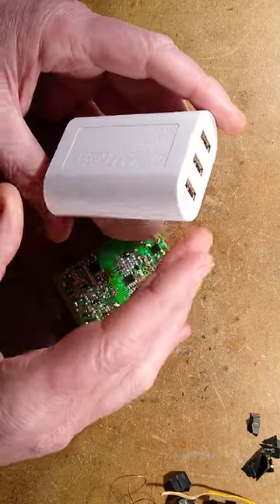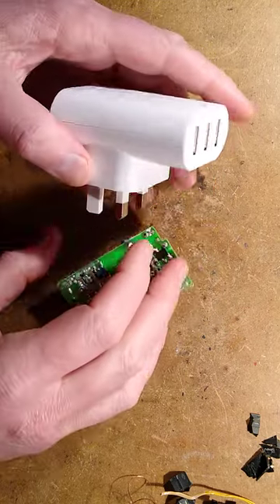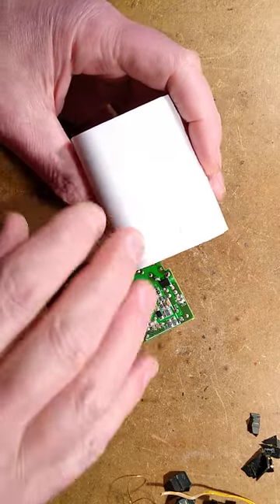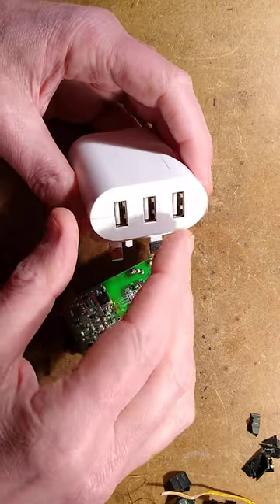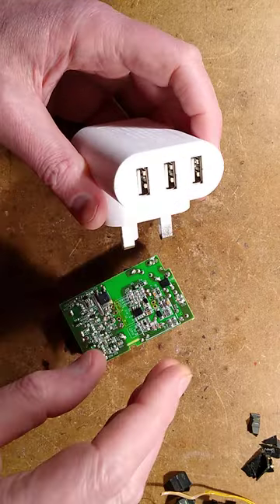The new Smahagel USB charger from IKEA. Fixed 5-volt output, input voltage range from 100 to 240 volts, maximum 3.4 amp output or 2.4 on any particular output port.